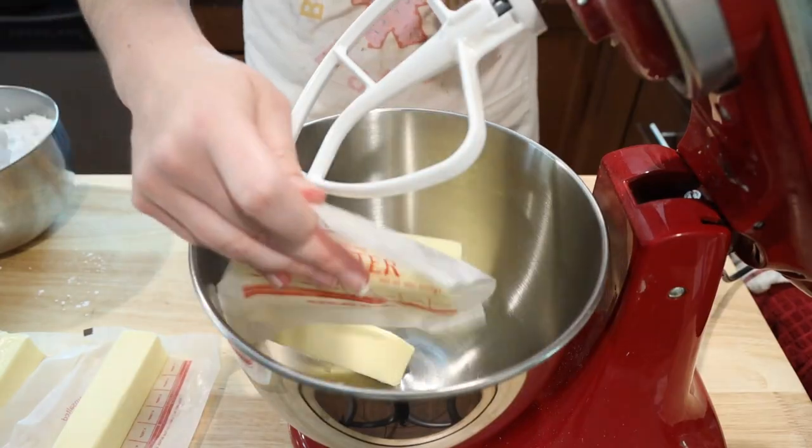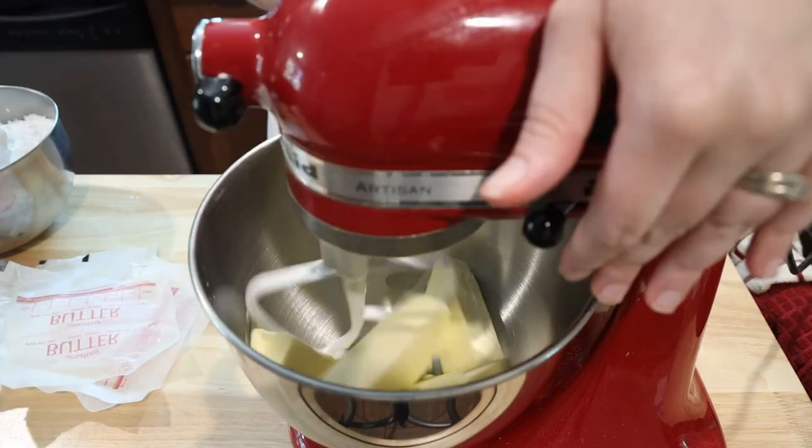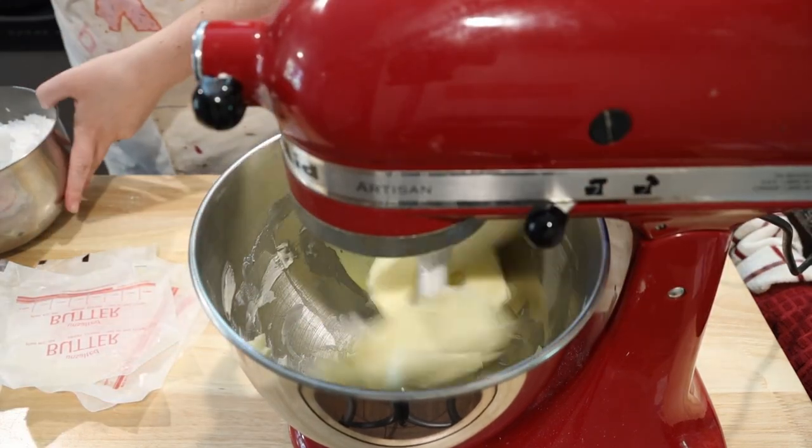This was an interesting cake for me to prep, because usually I get to do some of the decorations before the cake is done, and as you'll see, a lot of these are done directly on the cake.